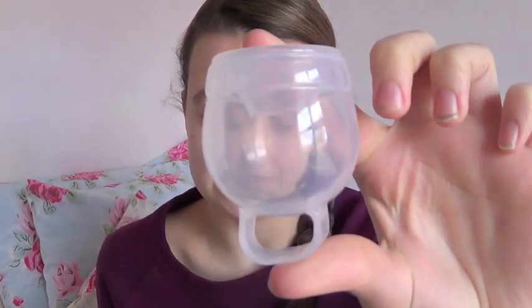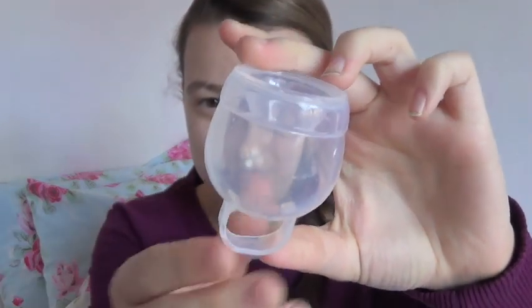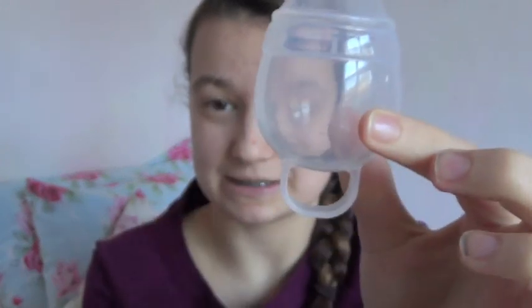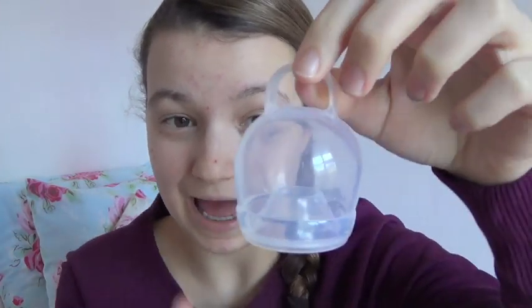This is what the FemiCycle cup looks like. You can see it's a very unique shape compared to other cups and it also has this unique rim. The rim pops out like this so that when it's been inside you and has collected your menstrual fluid, you can pour it out into the toilet. This feature is what allows the cup to be a non-spill menstrual cup — you can actually tip it upside down when it's got liquid in it and it won't leak.